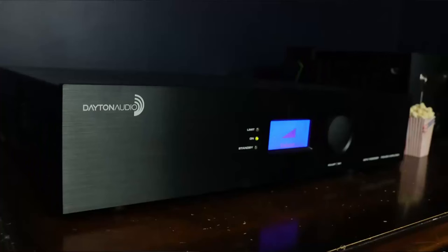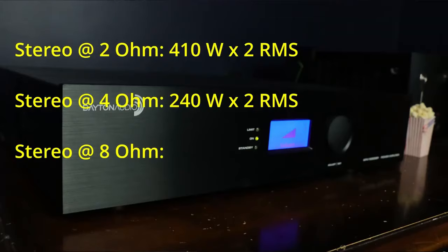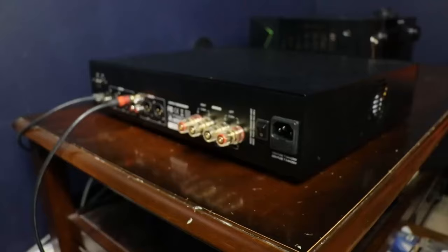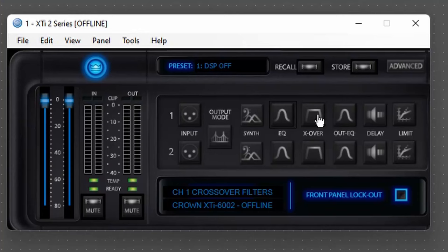The Dayton is a little different as a two-channel amplifier. It does dual 2 ohm at 410 watts, 4 ohm at 240 watts per channel, 8 ohm at 200 watts per channel, or 4 ohm bridged at 1,160 watts. You're going to run this as a bridged amplifier at 4 ohm, so it will only have one output, where the Crown and Behringer have two. That is a major advantage held by the Behringer and Crown.